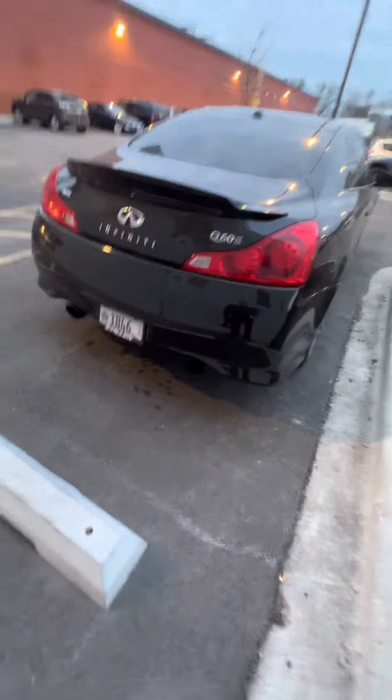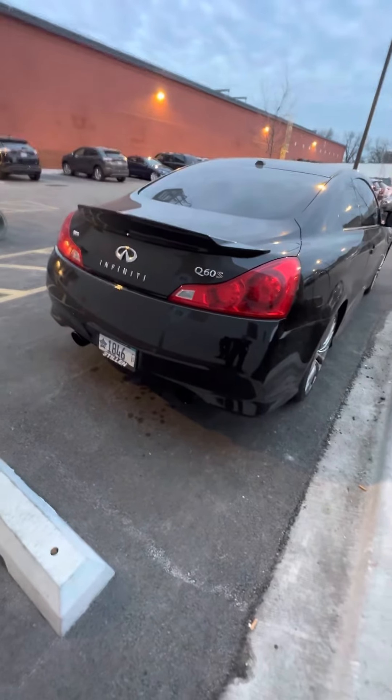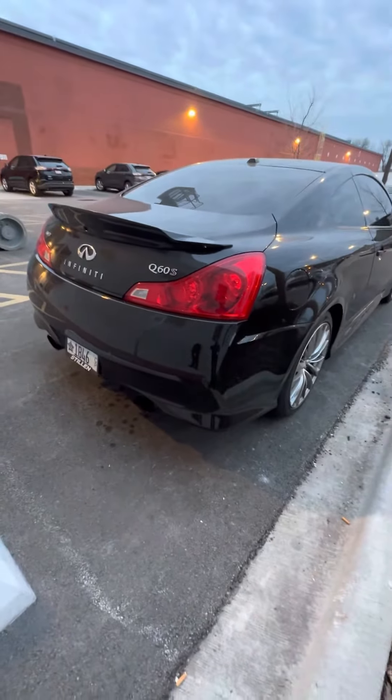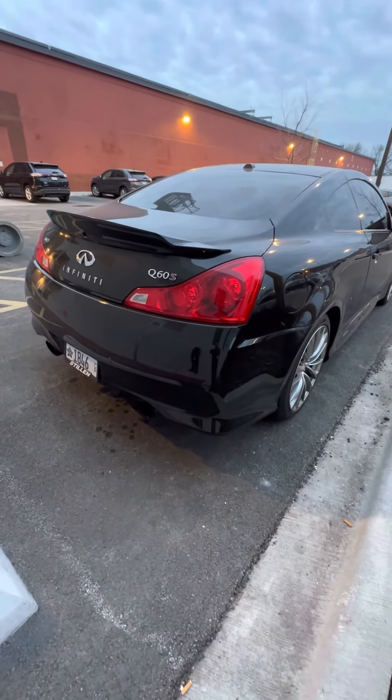There you have it guys. If you guys have any comments, let me know. Again, full Motordine catback exhaust with some Motordine high flow cats and a resonated muffler delete by Motordine.